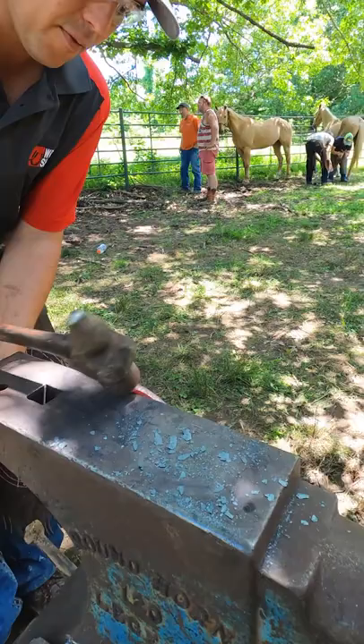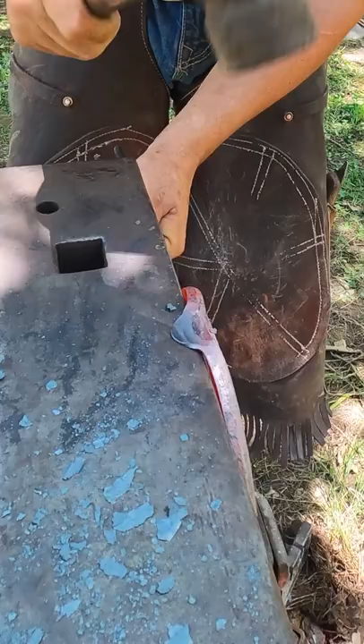I found the most effective way of doing that is just to do it with the flat side of my hammer — I just cut that in, and if all goes well, I don't smash my nail hole.